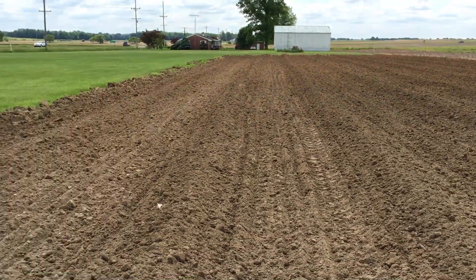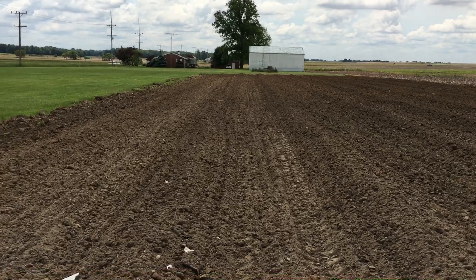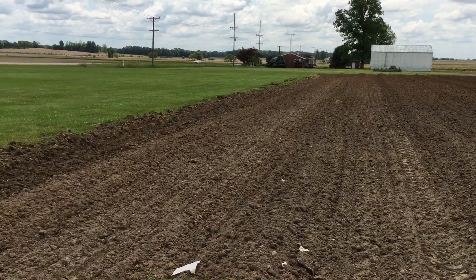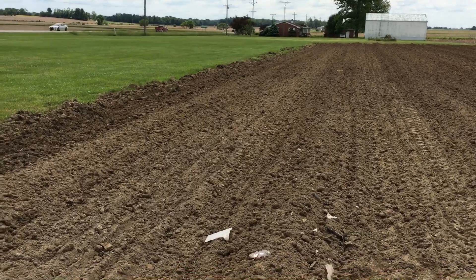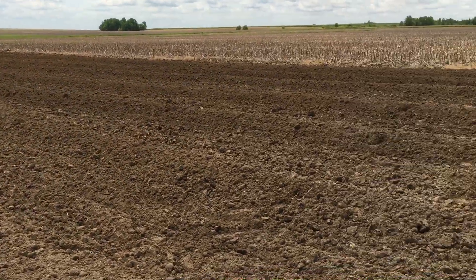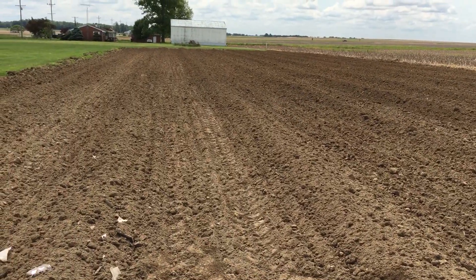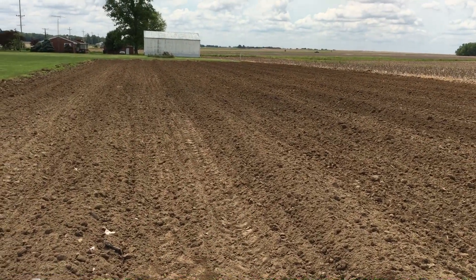This is pretty much how it's ended up. Got 10 mounds. Last year I planted 630 seeds — I don't pre-plant them, just let them come up. It'll probably be about the same this year. Hopefully the weather keeps coming my way.